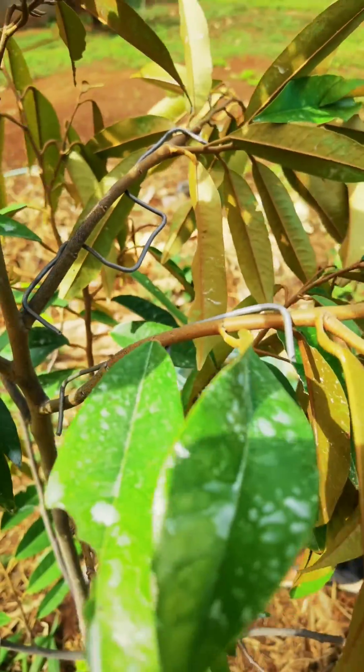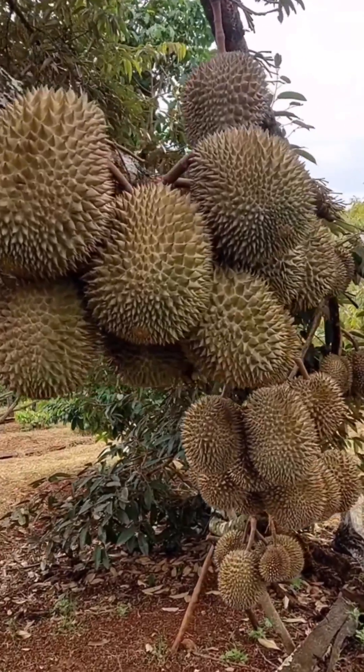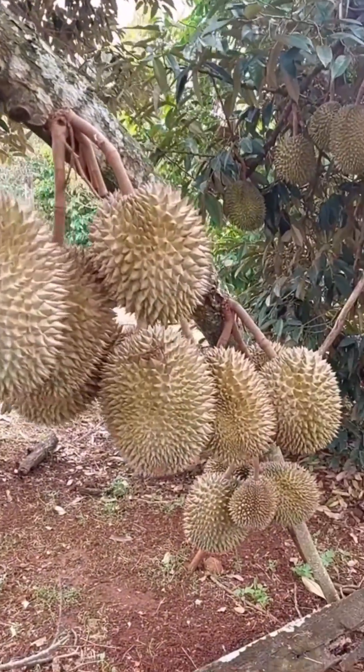This horizontal growth pattern is desirable for durian trees, as it allows for better distribution of weight and support for the fruits, ensuring they have enough space and stability to grow and develop properly.